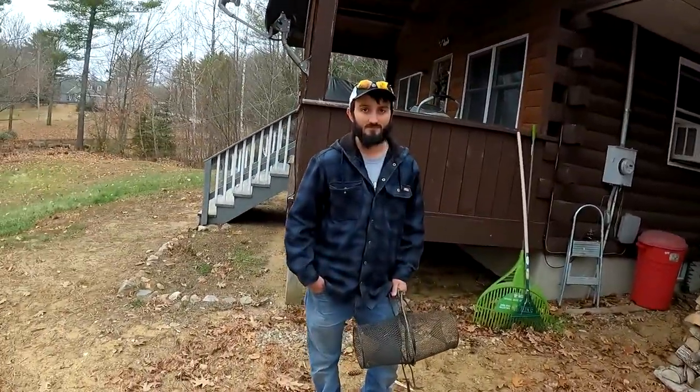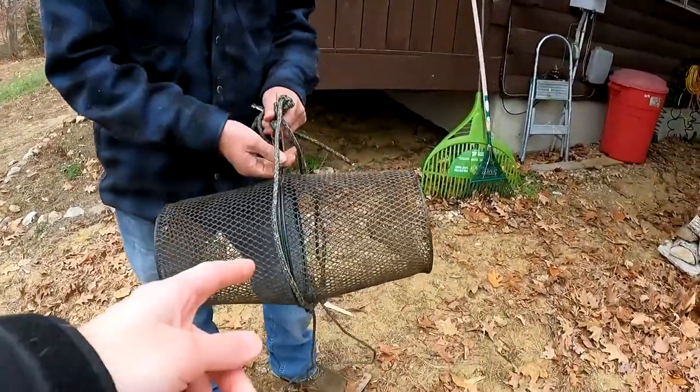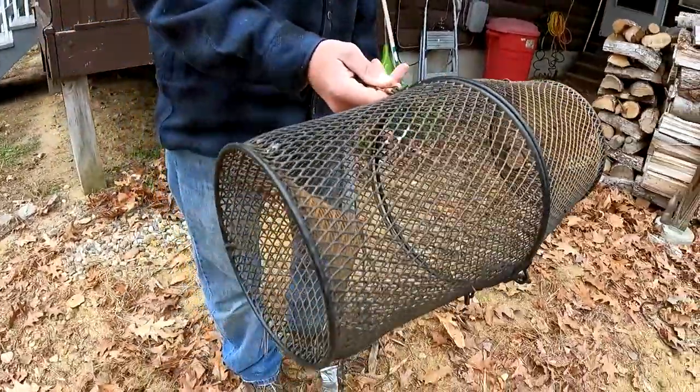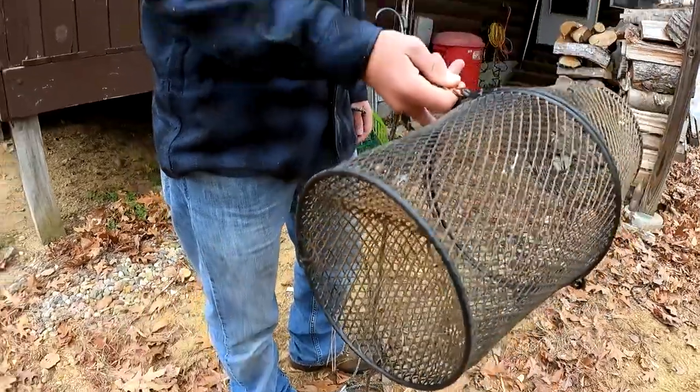All right guys, we got to go out and catch some bait fish today. We're preparing for ice fishing — it's not time yet, we got about another two or three weeks before the lakes and ponds are safe enough. But my brother Peter has a secret fishing spot we're going to. We're going to trap these bait fish with a standard crawfish minnow trap. We're going to put a GoPro in here so you guys will see the fish come inside — when they go through, they can't come back out.